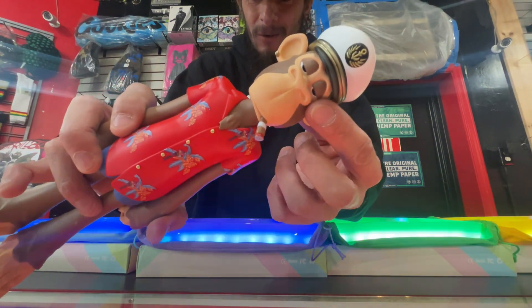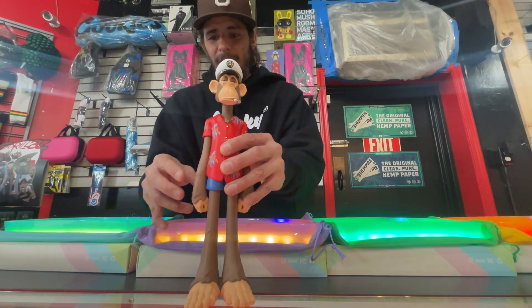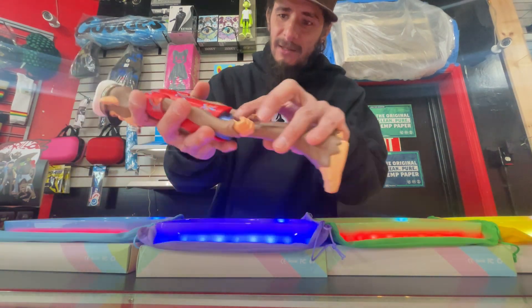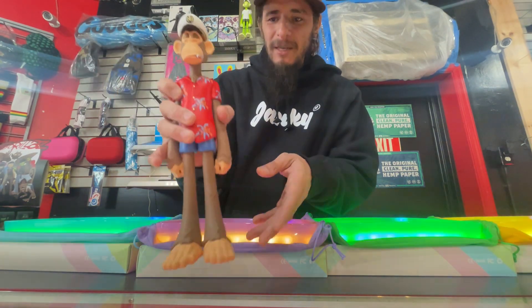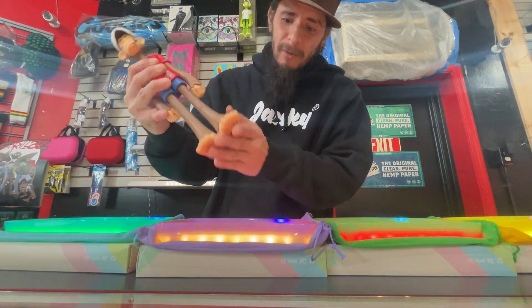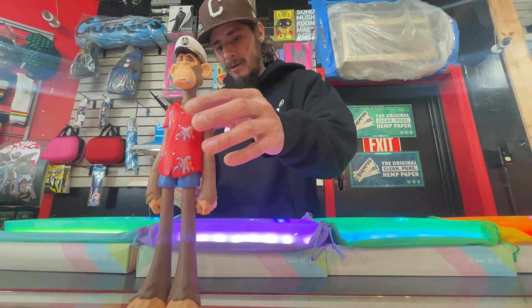Look at the eyeballs - my guy looks stoned, just throw a little bit of redness in there. You know what's in that blunt - we're all grown adults here. The shorts, everything, man - I'm telling you, the way they put these things together is amazing. It's a pretty sturdy piece. The legs and feet could've been a little bit more flat to really get a better stick, but they stand on their own pretty good.